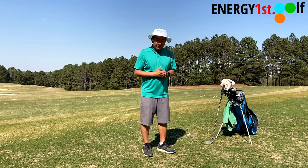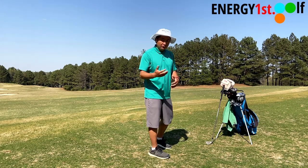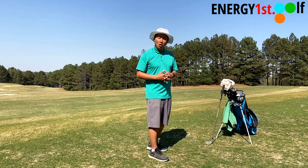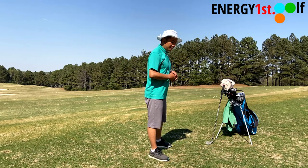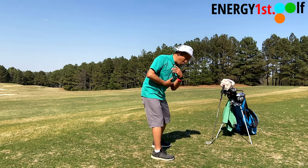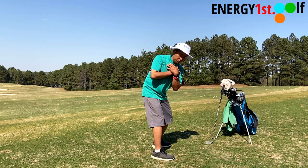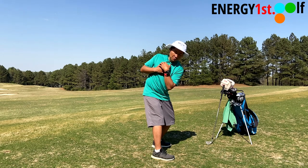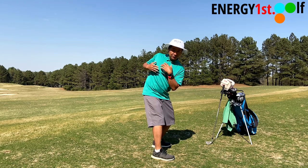So right now, all of those stretch bands and training aids are really not going to help you learn golf. You really want to feel like, when you're turning your body — once you turn your hips and turn your core — your upper body is pretty relaxed. There's got to be a neutral feeling. You don't need to move your chest and move your scapulars.